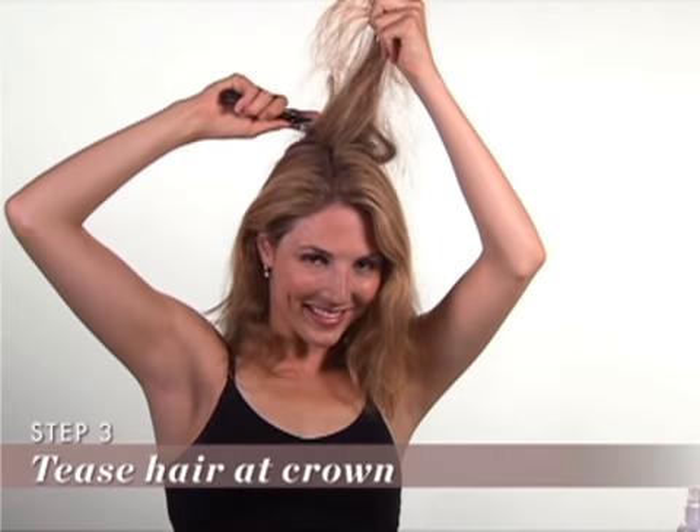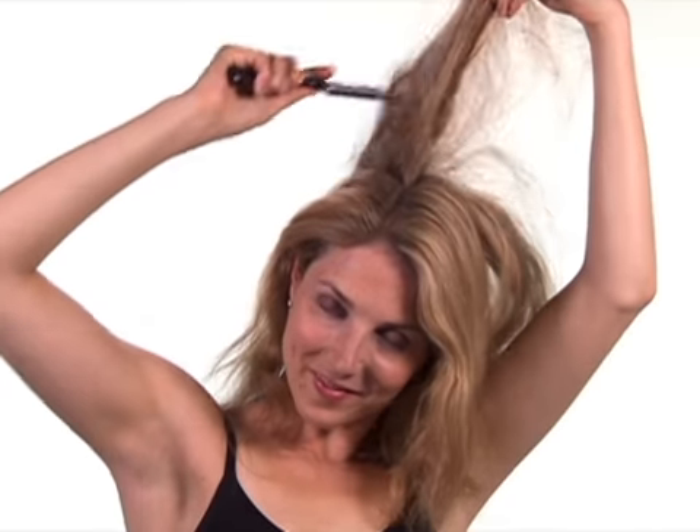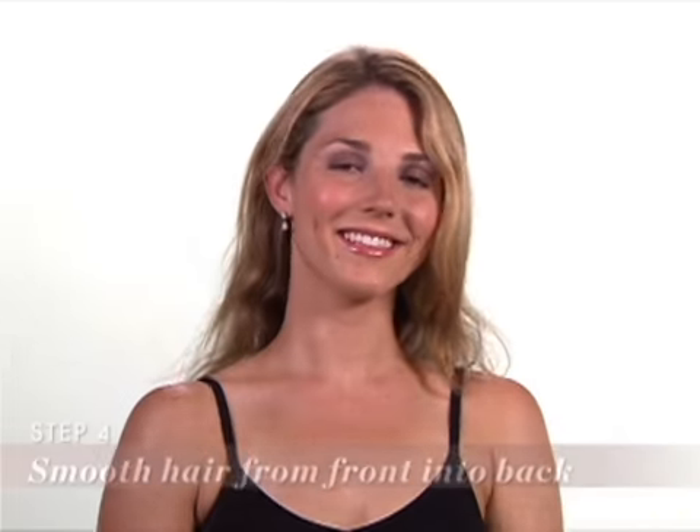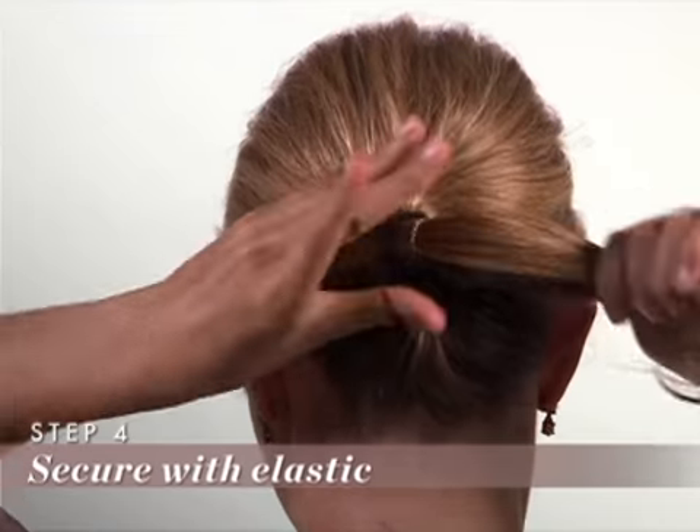Step 3: Tease or back comb a section of the hair at the crown. Step 4: Smooth your hair from the front into the top section and secure with a band. This will give you a little bump in the back.